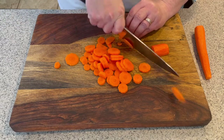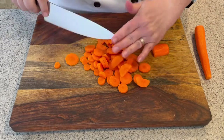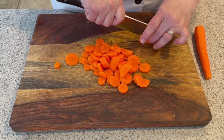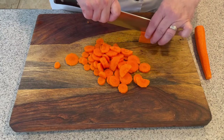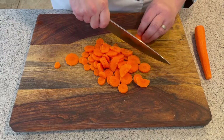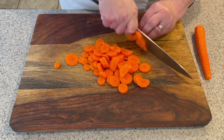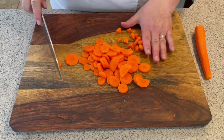If you need it diced, similar to the celery, you can cut your carrot into pieces lengthways and then come across and do that low technique, and then you have diced carrot.